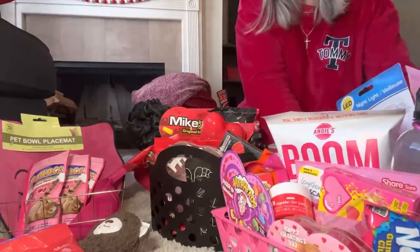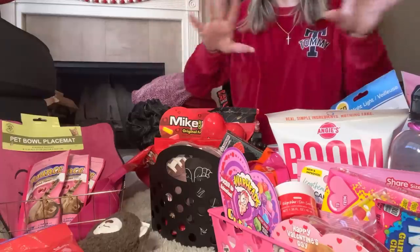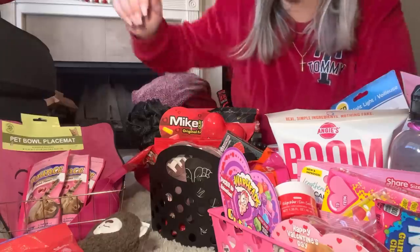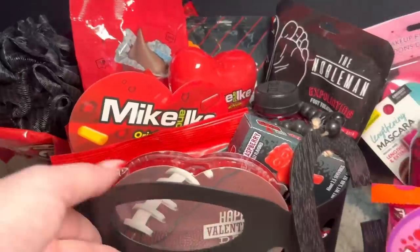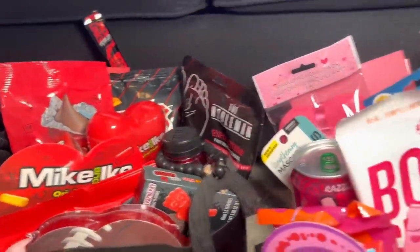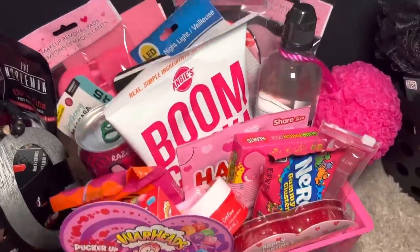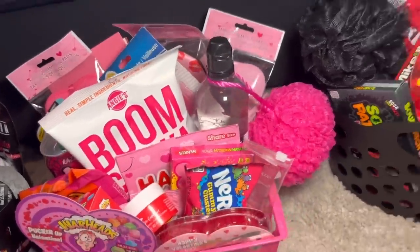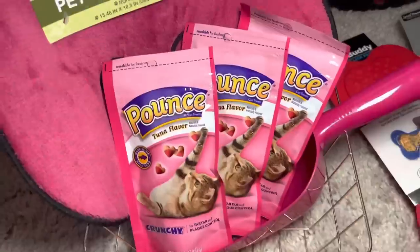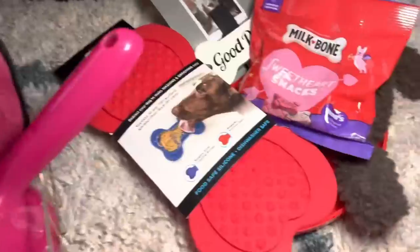That is it y'all — that's what I got for my teenagers and pets from Dollar Tree. I will turn the camera around and do a close-up slow-mo of just seeing all the products. Thank you guys so much for watching, I will see you in my next video — bye y'all, love y'all! Here's Cassius, Kaya's, Cayman's, and we also have Ella, Bella, and Stella's little treats and Fella's.